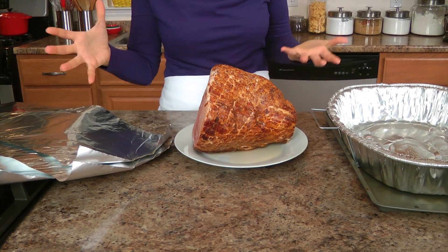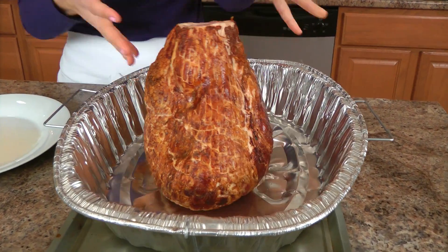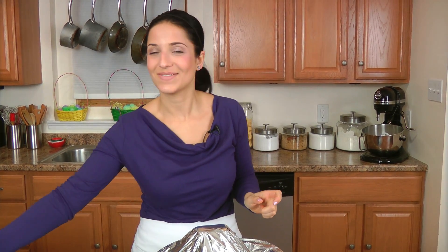Once the oven is preheated, I've got some aluminum foil and my ham ready. Put it face side down — or cut side down, however you want to call it — and then wrap it really well with aluminum foil. This goes into the oven at 350 for about 15 minutes per pound. Remember, this is already fully cooked through — all you're doing is heating it all the way. I'm going to pop this in for about an hour and a half, and then that's when the fun starts — when the glaze goes on.